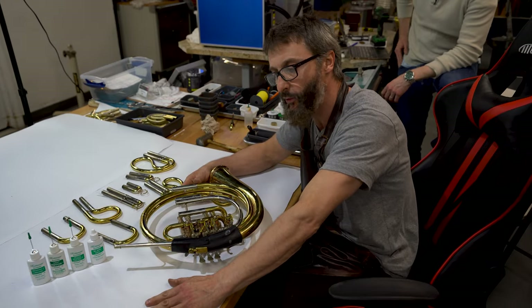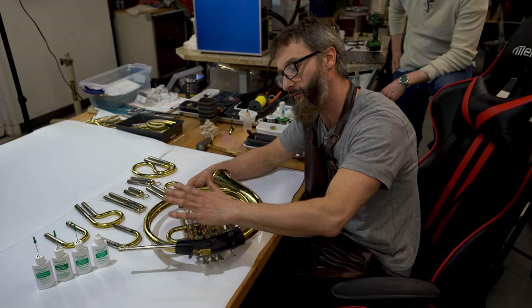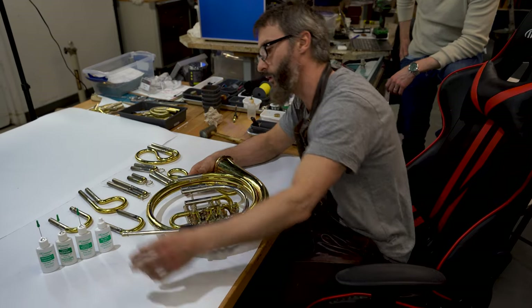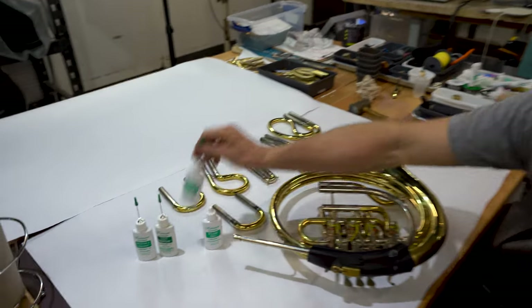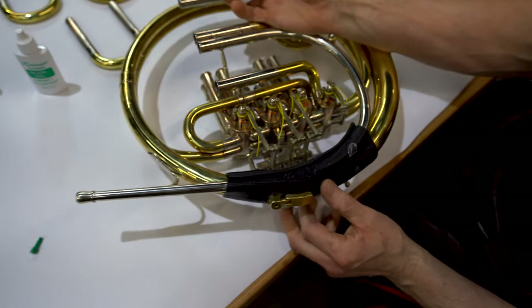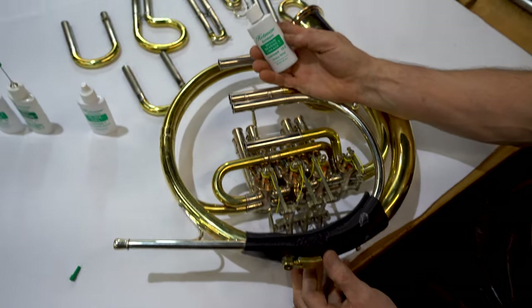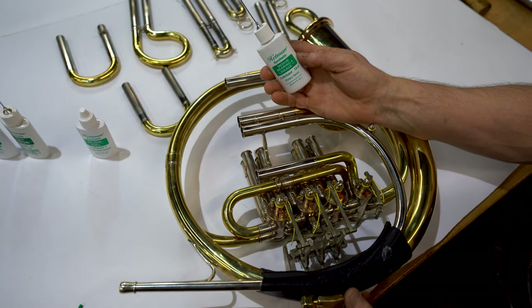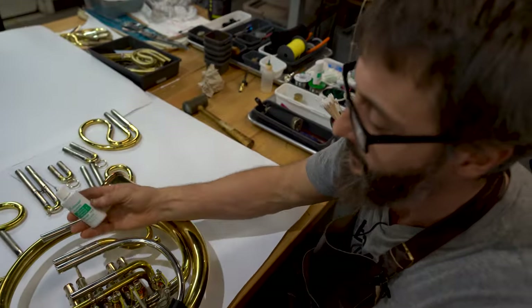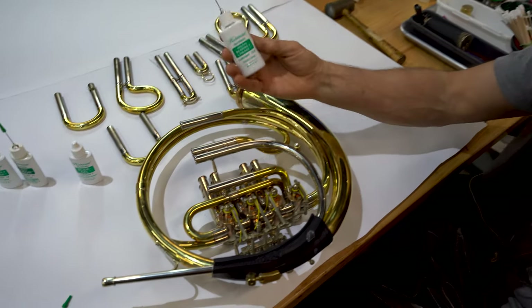The next step is oiling the horn. There are several very important places where we must oil the horn. I like to start with the medium one — Jan, what number is that? This is number 13 and a half, or 14 is fine. Yes, we sell all of these and you can find them online at our store or any other store that sells Hetman.